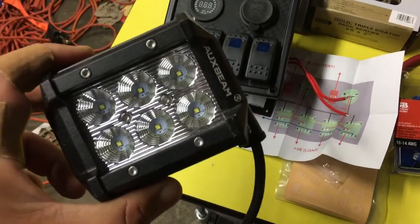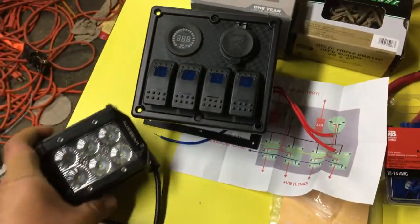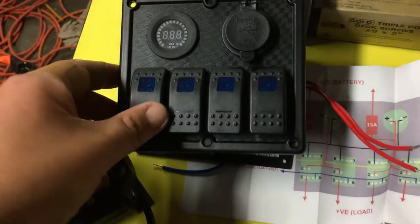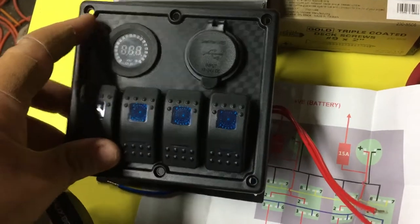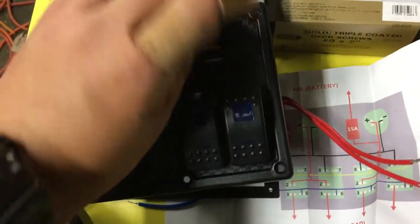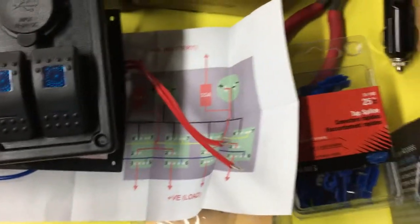We got some Auxbeam 4-inch floodlights — there are 8 of those. Also have this nice rocker switch panel, a voltage meter, USB charging ports — it's kind of nice — and the wiring diagram for that.